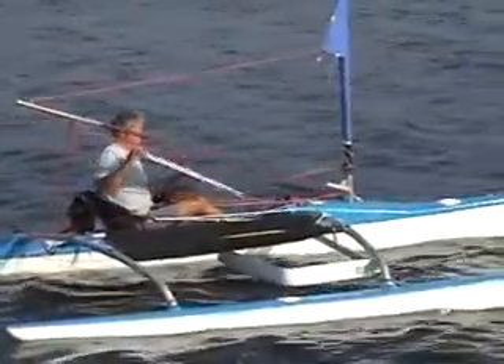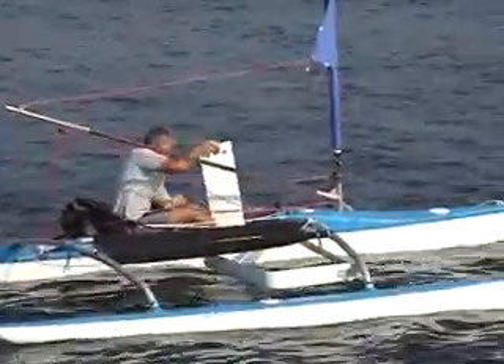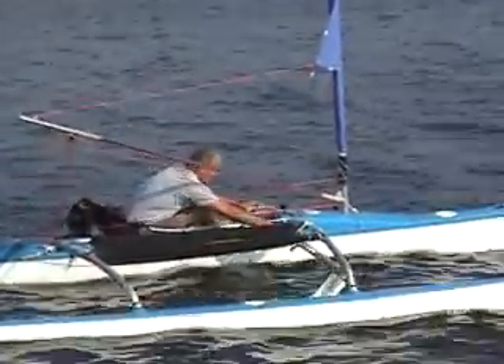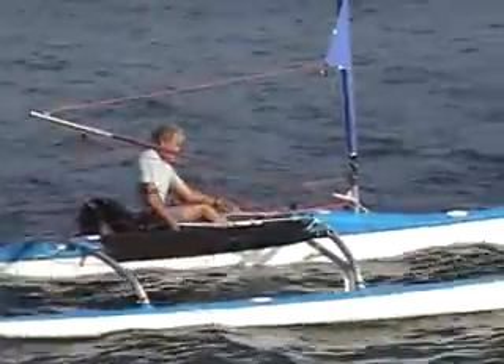Setting sail is easy. You can paddle away from the dock or beach into deep water, insert the dagger board, drop the foil, and roll out as much sail as you like.